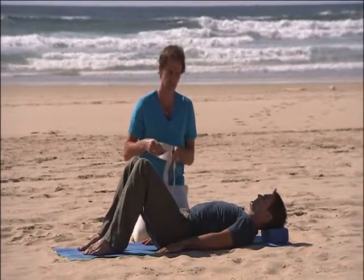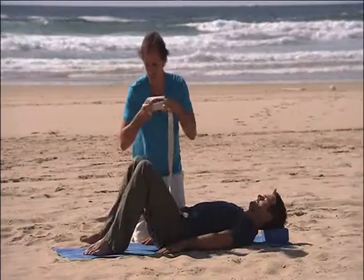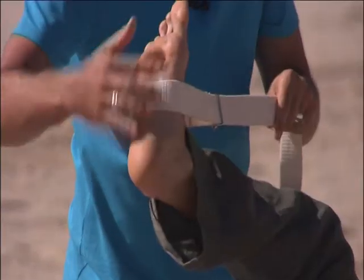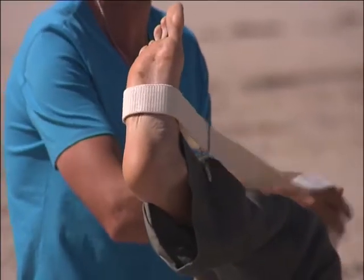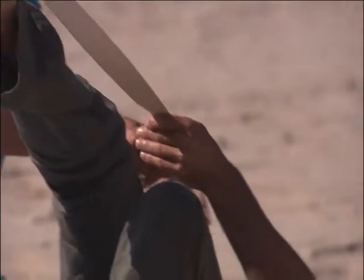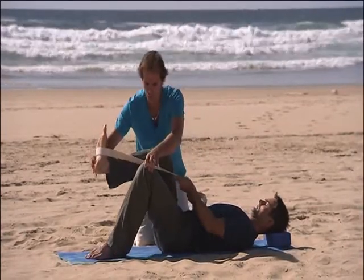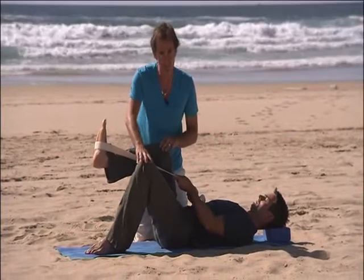In a neutral posture, hook the strap around your right foot, placing it on the long arch of the foot halfway between the ball and heel. Take both hands on the strap in a bent knee position, neutral, making sure the opposite knee doesn't splay out to the side.